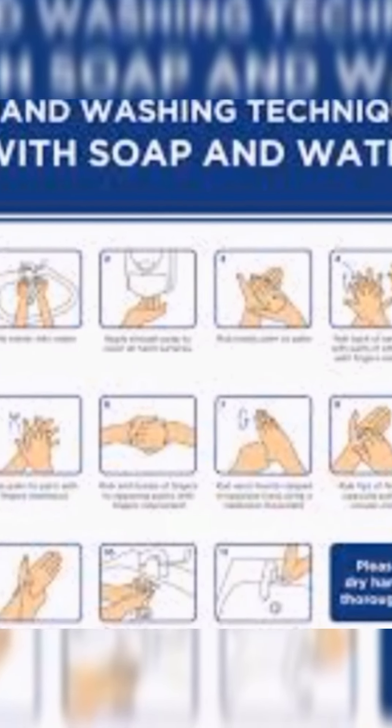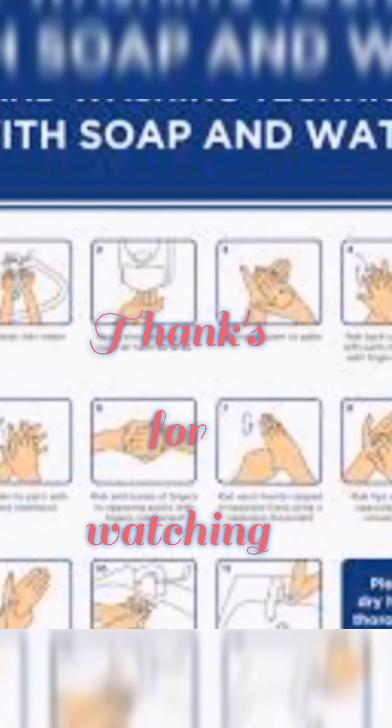Hand washing should take 20 to 30 seconds.